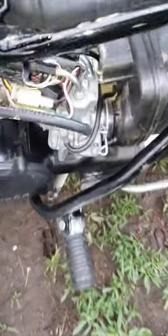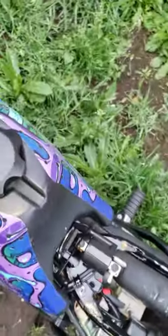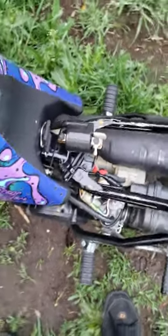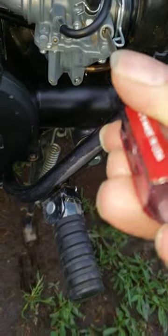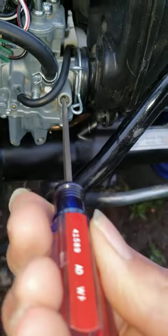Alright, so now what you're going to want to do is make sure it's warmed up all the way through. I'm going to turn this in a little bit more for demonstration purposes, so now we will be at only one turn out instead of one and a half, that way we can hear what's going on.